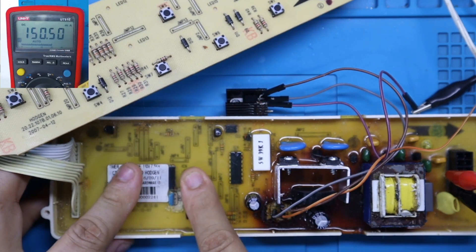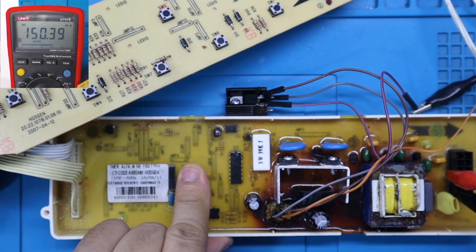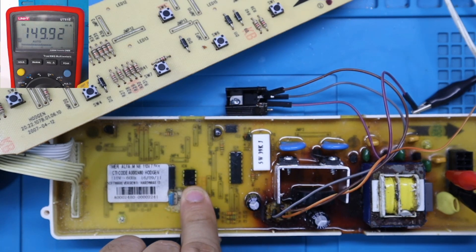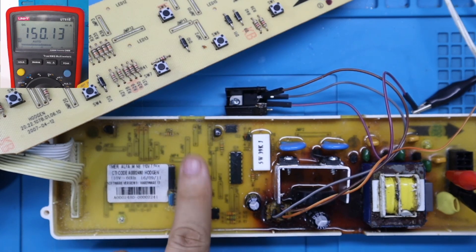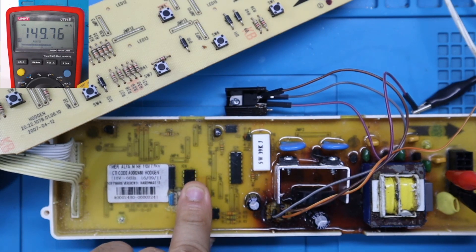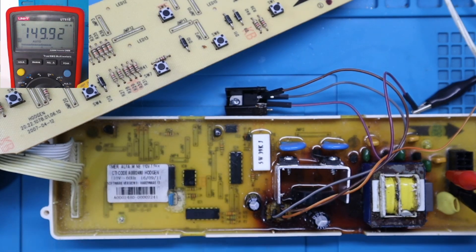Sigo tocando. Aquí ya estoy empezando a sentir caliente este circuito integrado. Esta es la memoria EEPROM — se está poniendo caliente. No muy caliente, pero sí se pone calientica. Y eso no es normal que se ponga caliente. Así que ya tengo un posible candidato que sería el que me está generando este consumo de corriente anormal.